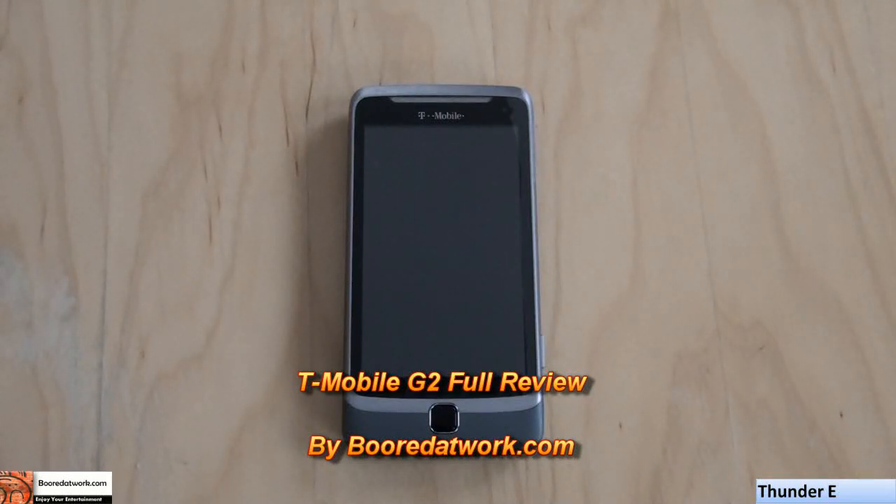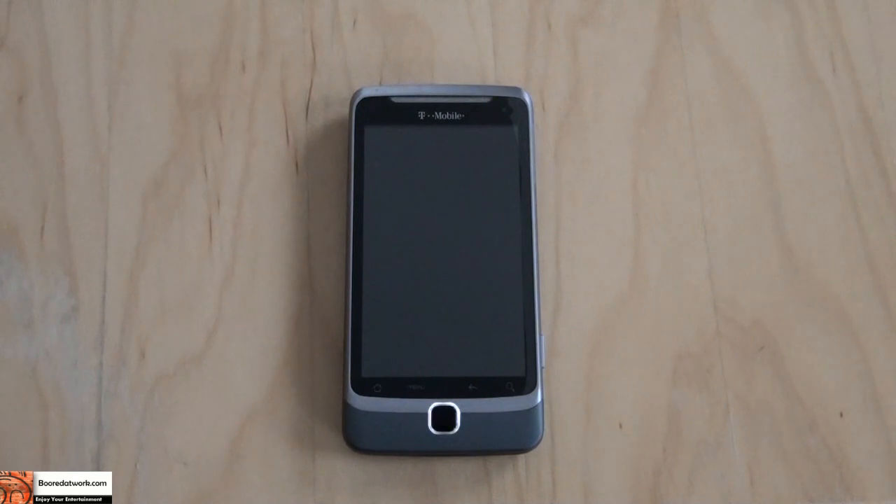Hi, this is Thundee from borderwalk.com and today I'll be doing a full review of the T-Mobile G2. I had it for a couple of days and we'll show you how the device works in and out and all that kind of fun stuff.